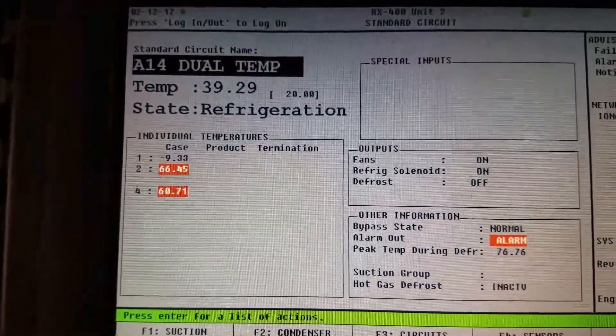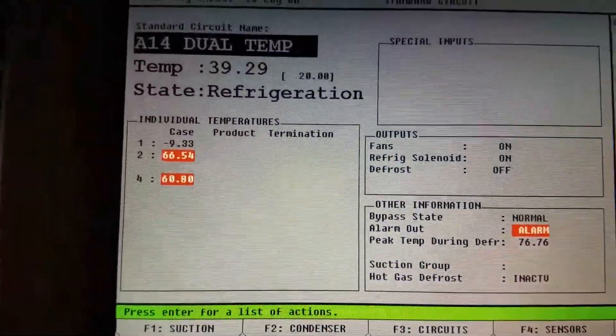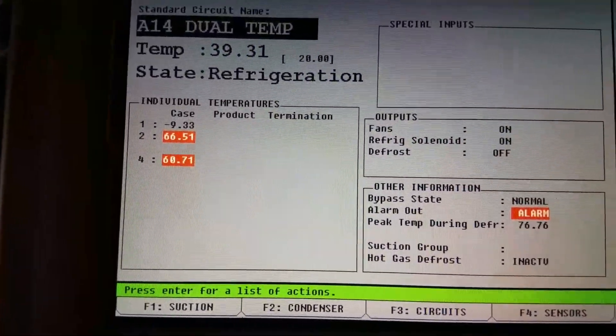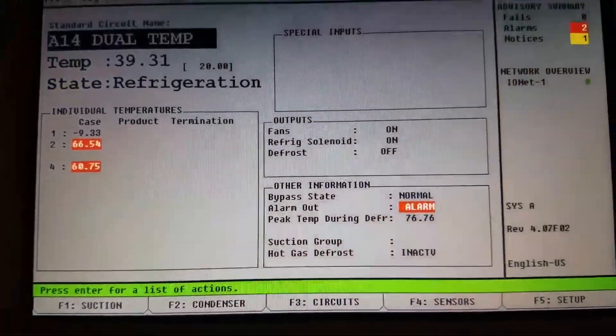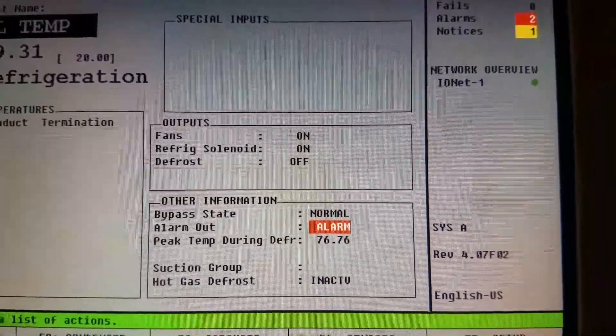I've got three temp sensors in there. One of them is good, which is my low temp. The other two are running too hot. Right now I've got my fans on, my solenoid is on, and my defrost is off.